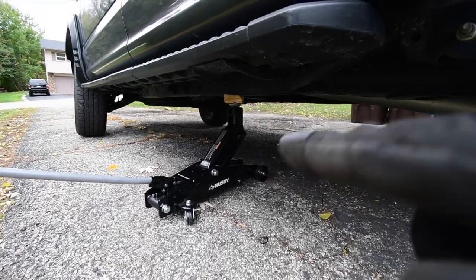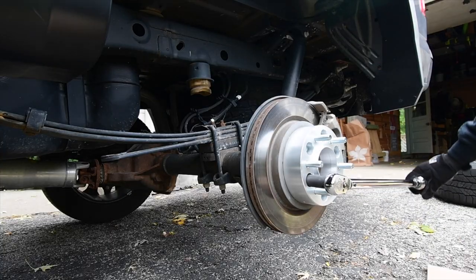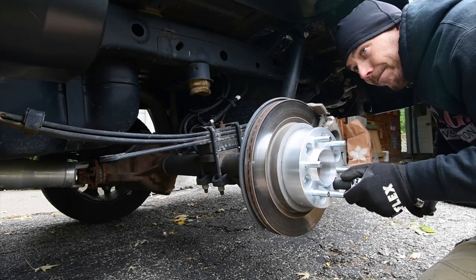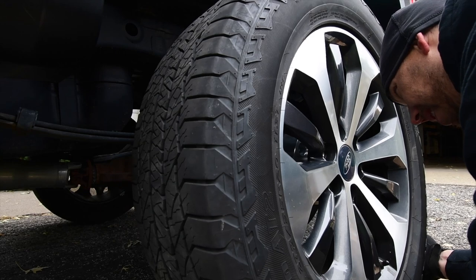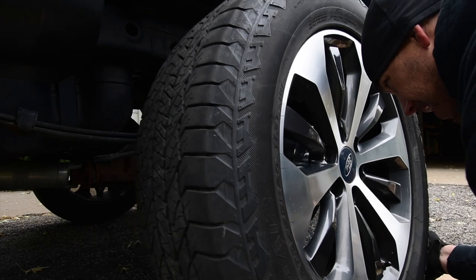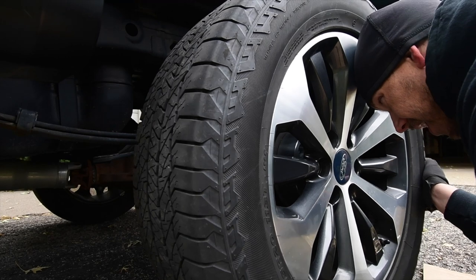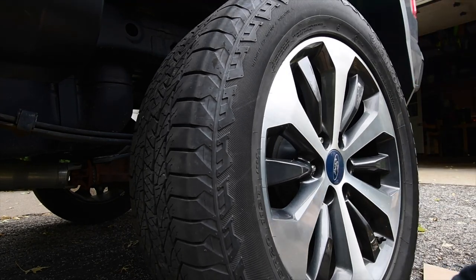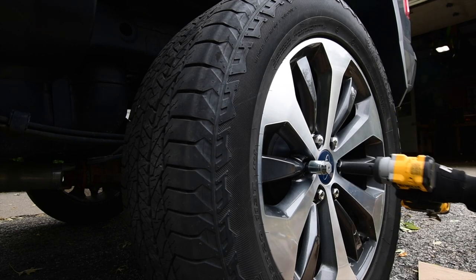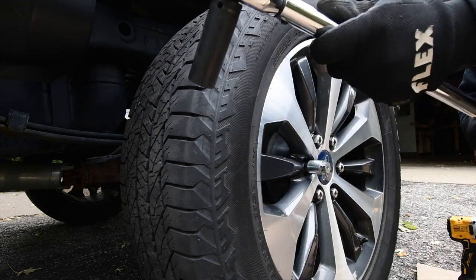I trust that floor jack. 130 foot-pounds is not a lot of torque, so we are going to adjust this to 150 foot-pounds.